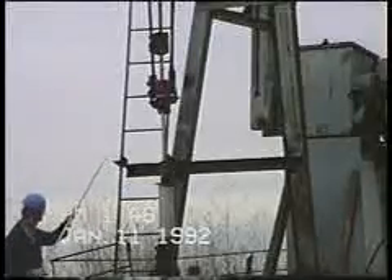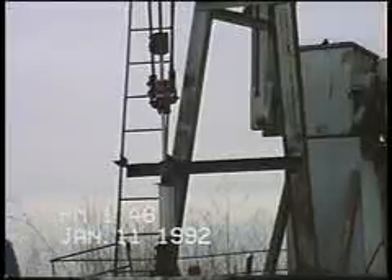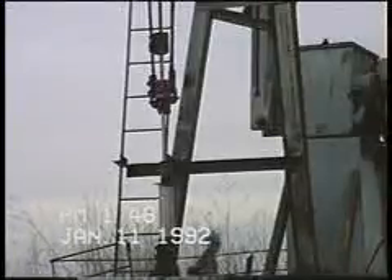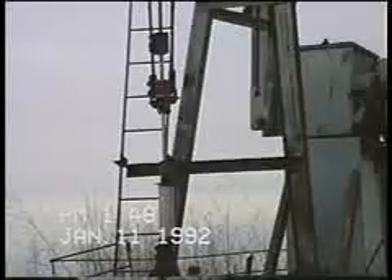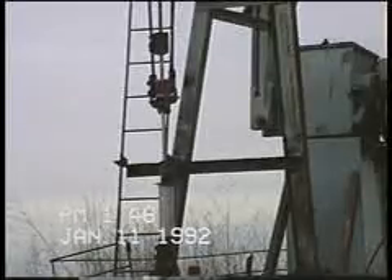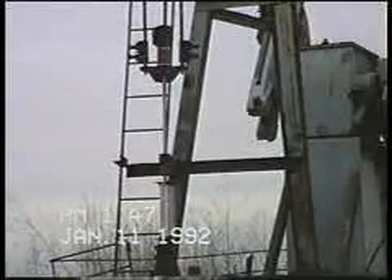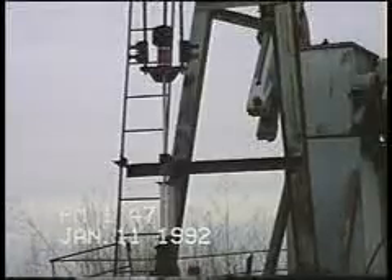Ordinarily to lower the rod string four inches — the thickness of the spacer we just removed — it would be necessary to climb up, loosen that upper clamp, move it up four inches, and re-tighten it. On many pumping units, you'd have to climb on a truck or on a ladder to gain access to the clamp. It's also very tight and considerably labor-intensive. I'll release the brake, put the load back on the pumping unit, and remove my suitcase.